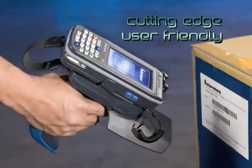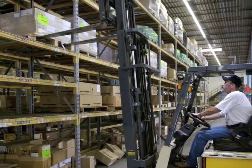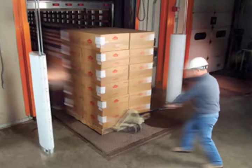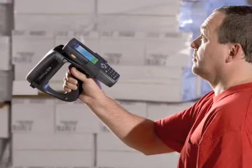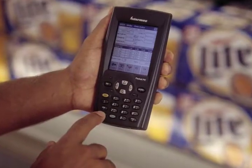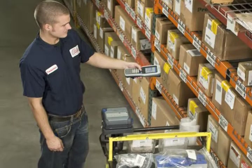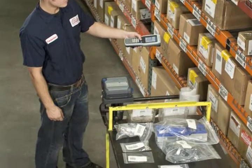This cutting-edge, user-friendly solution easily manages everything from basic shipping and physical counts to voice-directed applications and RFID. The Automation Series delivers three modes of connectivity, which allows users to work inside or outside of wireless coverage, hotspot syncing, and even validates information while in a batch environment.